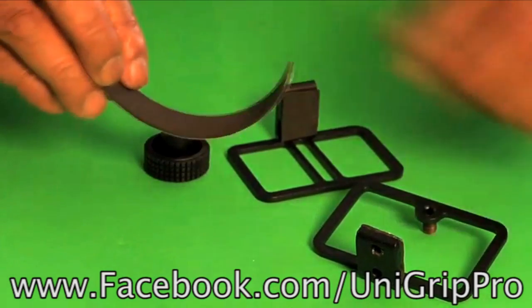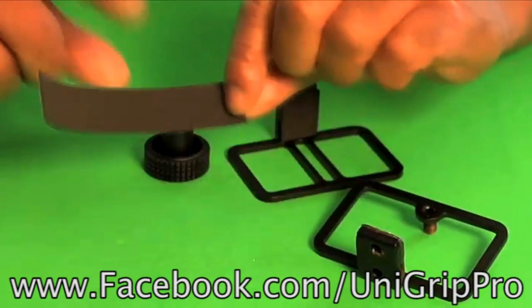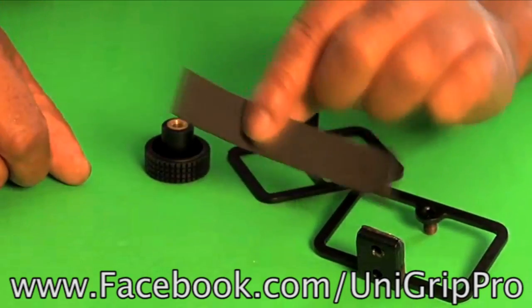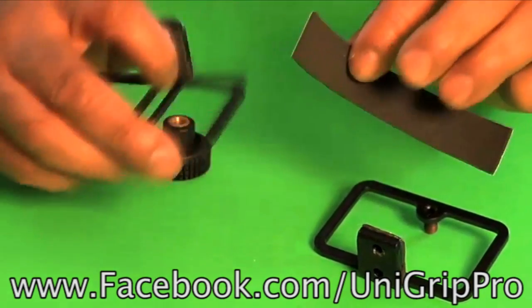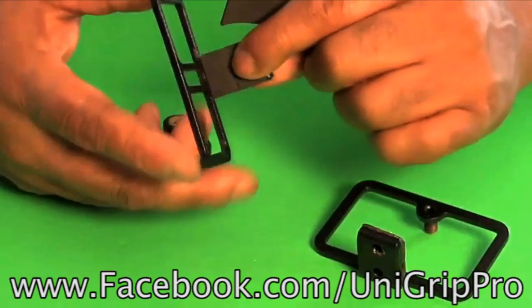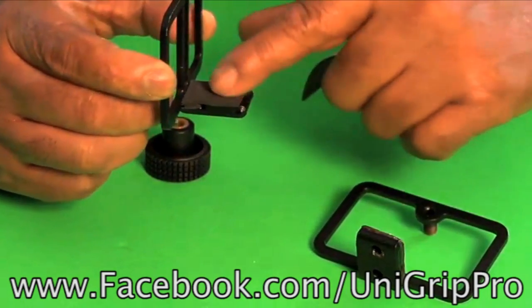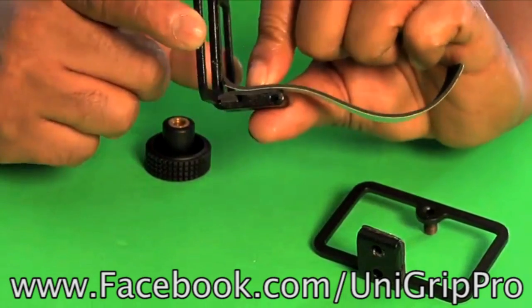Also in the package you'll see a little extra neoprene slip-resistant pad material. On our website you can find a link to where you can buy rolls of this for next to no money. On our UniGrip Pro, that is our non-stick pad surface — you can see that is a very good little surface right there.